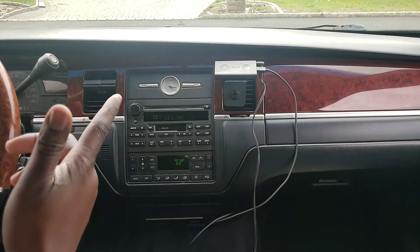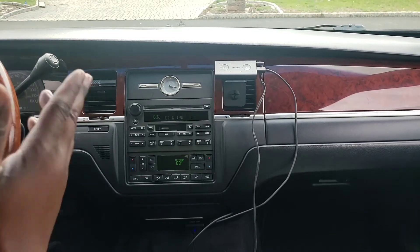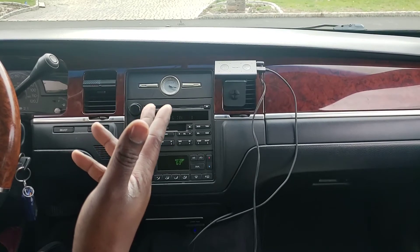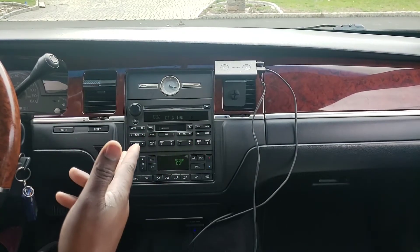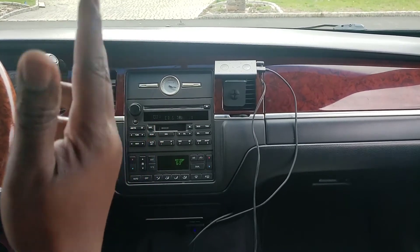Another thing is that the Echo Auto is not connected through your home Wi-Fi — obviously it's for the auto. Right now it's working off the network on your cell phone. So you can go anywhere; if you lose network service on your phone, you're going to lose service on the Amazon Echo as well. But just like that, you rock out.